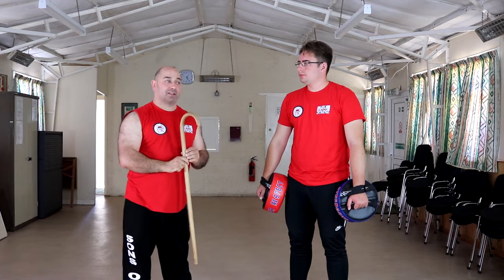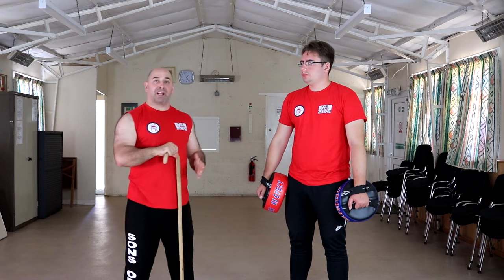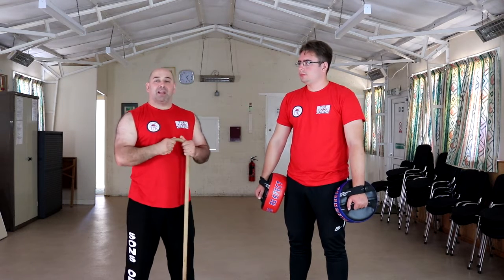Later we'll freestyle it so I won't know what the attack is. We will have body armour on, headguards on and gloves, and give it a little bit more realism.